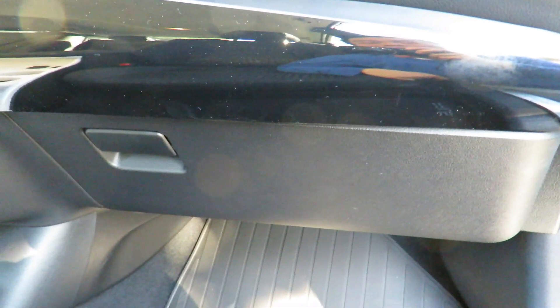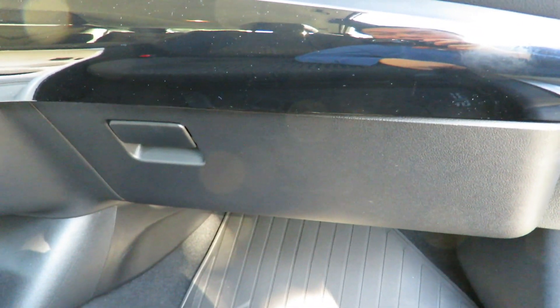Got it done in less than three minutes. That's how simple it is to change the pollen filter in a Toyota Prius.